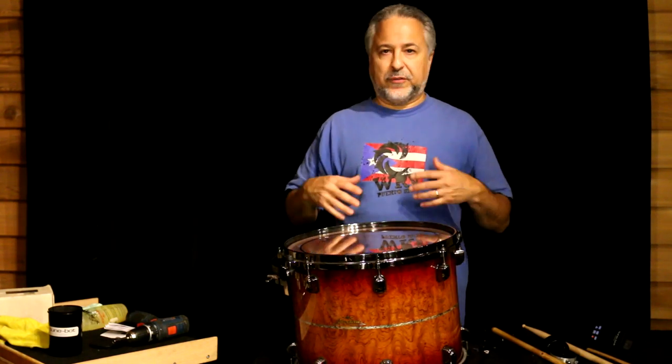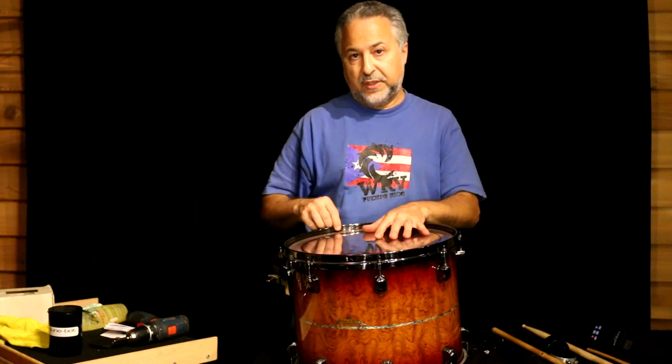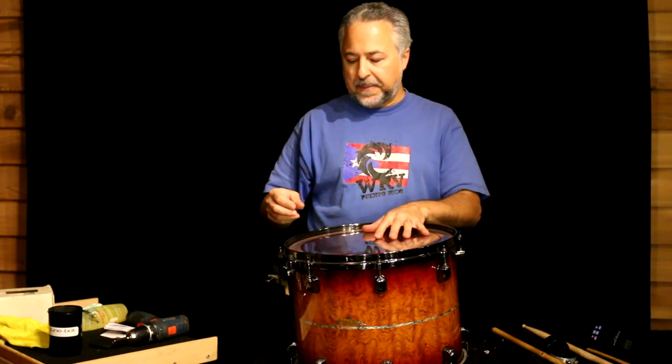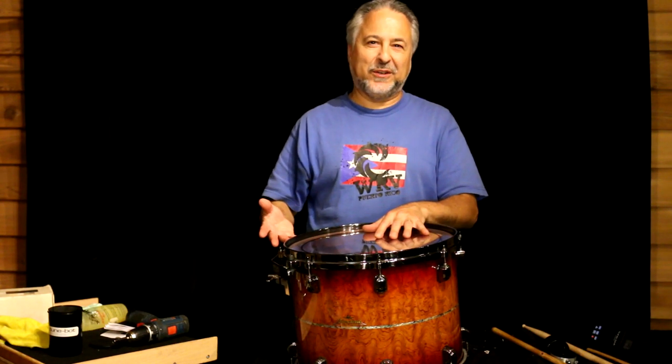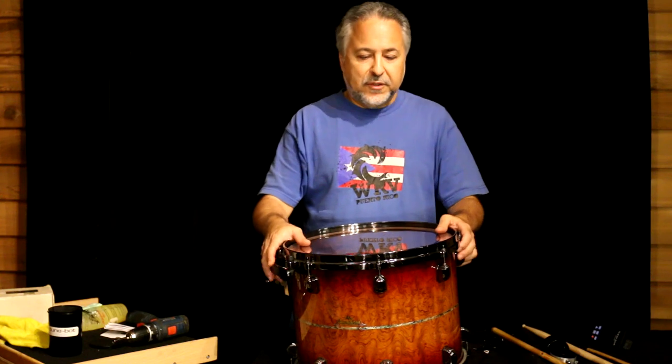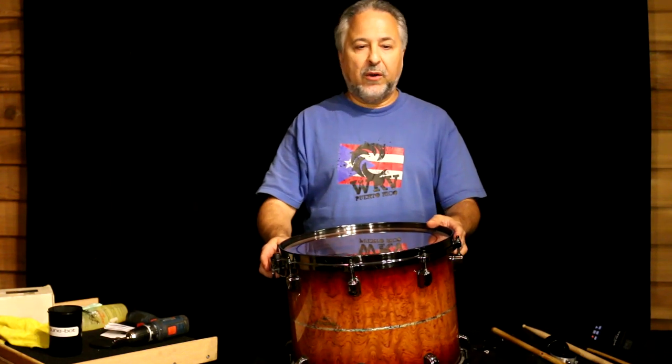Sometimes when you play drums, if they're not really good drums, some lugs will come loose — that's common. There are mechanisms you can buy that lock the lugs into place, and I'd suggest those if you're having that problem, because you might be playing a session and won't even notice until the end when you see a lug lying on the floor. That shouldn't happen with really good drums, but it does happen. Always try to tune your drums — you need to become kind of an expert at it for whatever kit you use.